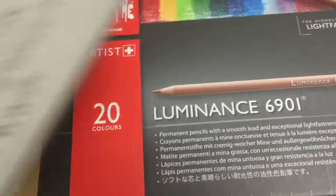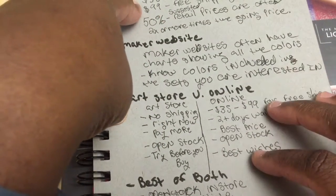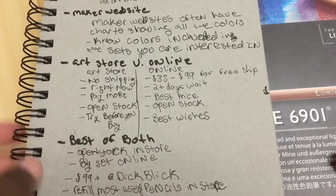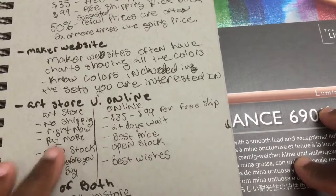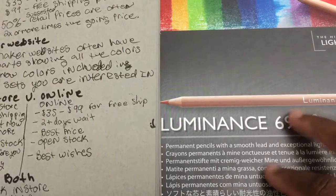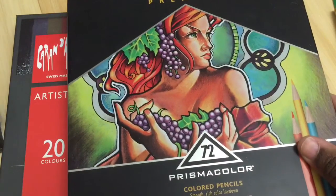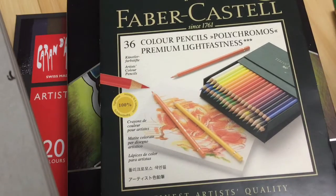I understand that a lot of people might not have a nearby art store, but if you do, go check out their open stock — you can even just play with a pencil right in the store without buying it. Keep in mind that if you purchase in a physical store, you're almost always going to pay more. Some people use Joann's or Michael's 40% off coupons, but as I said, 50% off is pretty much where your target price should be, so a 40% off coupon still leaves you paying more. Almost never pay retail for these artist grade pencils because there's almost always a better deal.